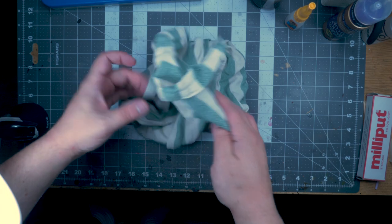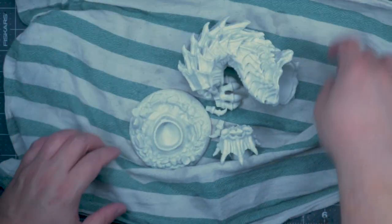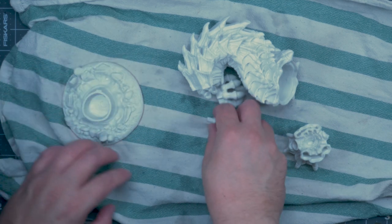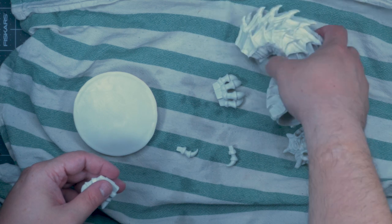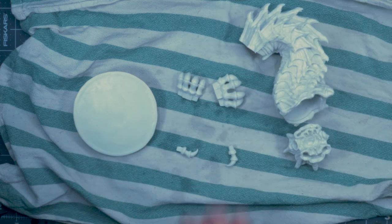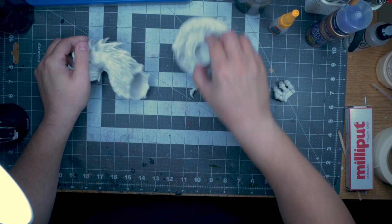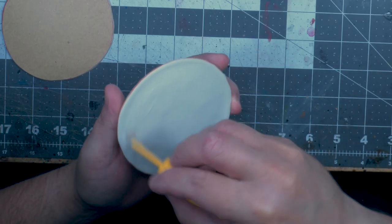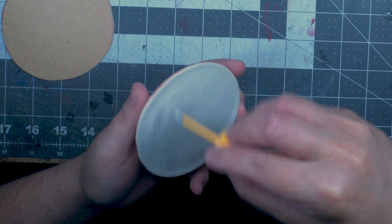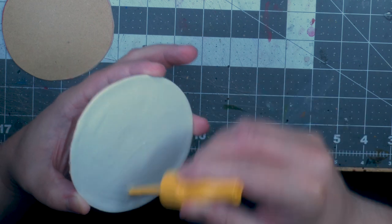What you didn't see here was I washed the entire mini with some dish washing detergent and just a toothbrush. Leave it out to dry, and once it had dried completely, I started basically with gluing stuff together.